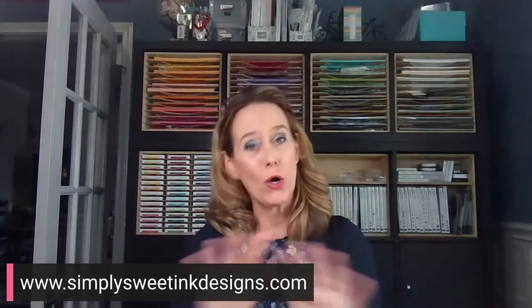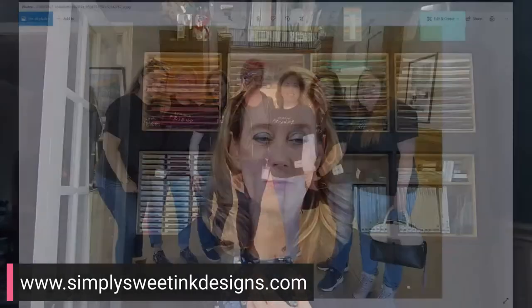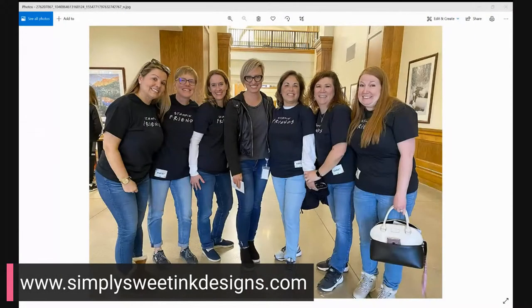And we also got a really awesome opportunity to go see the Stampin' Up! home office in Riverton, Utah. In fact, we totally lucked out and we ran into Sarah Douglas, who is the CEO of Stampin' Up! I wanted to share with you real quick this picture because it was just such a treat to be able to see her and say hello. The trip was just amazing.